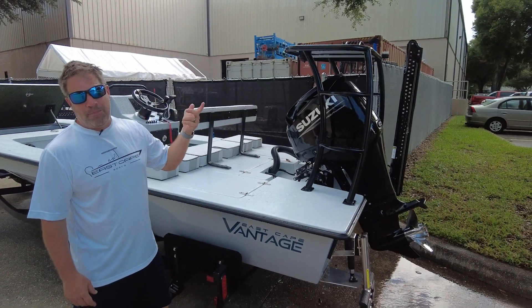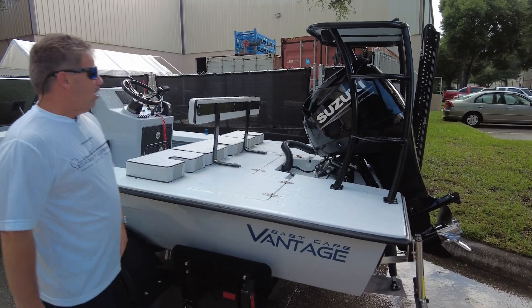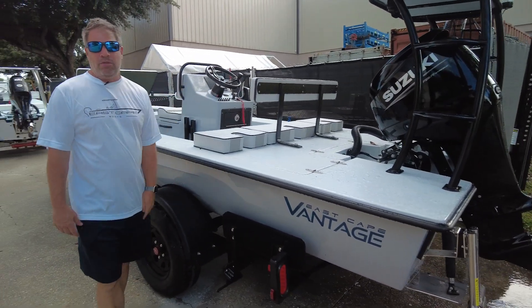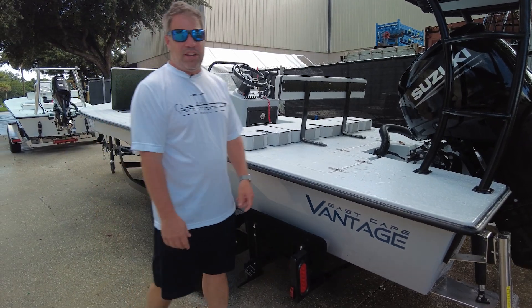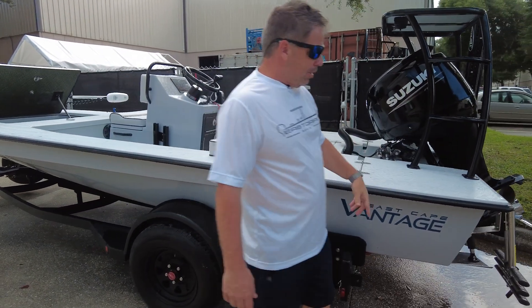The under-platform light — little things like that add so much value. If you're launching at a ramp at night, spin that bad boy around and turn it on. If you're changing a tire, turn it on. If you want to shine down below or directional on the boat, turn it on — it's like what you see in a typical T-top. Anyway, the classic style platform is what we've got, with a swim platform on the back.